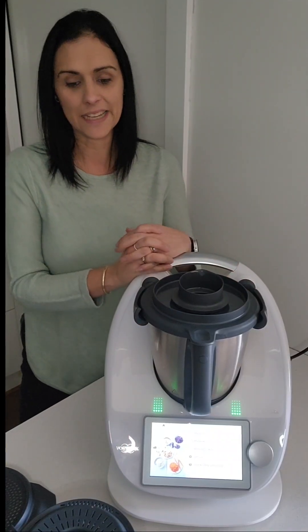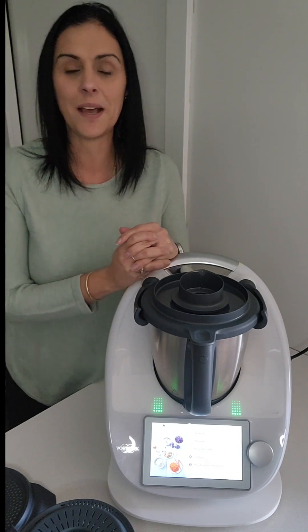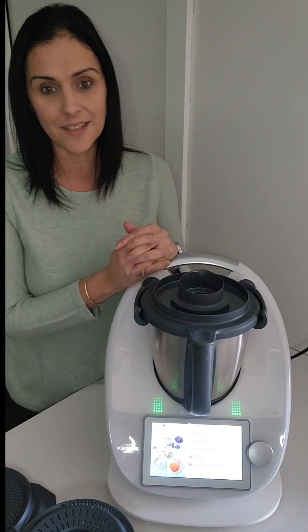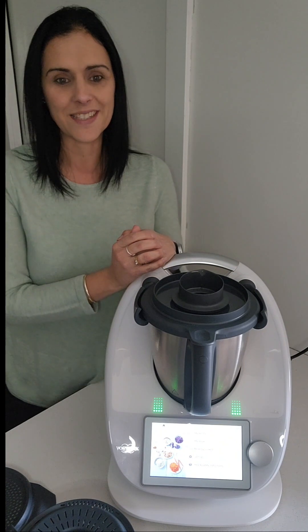Hey there, welcome to this summary that's going to help you distinguish the difference between the TM5 and the TM6. We like to refer to the TM6 as our smart connected kitchen because it gets smarter as it gets older — it doesn't go out of date. You have updates that come and make it a little bit more clever year after year.